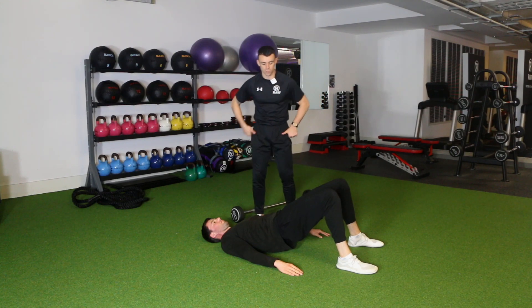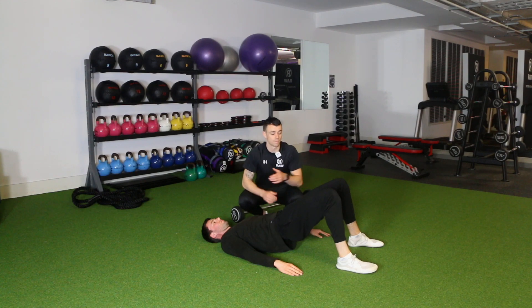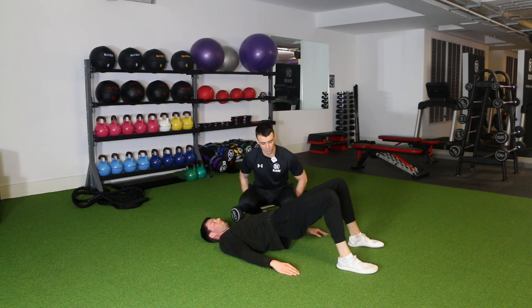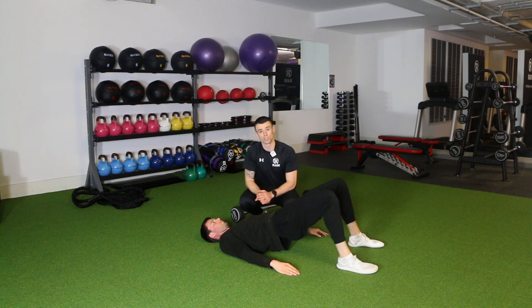As you lift the hips up, think about tucking your bum up under you. You should feel those glute muscles at the sides and at the back contracting at the top position. It's not about coming up as high as possible — that just leads to overarching the lower back. Instead, come up to the point where you feel the glutes contracted, forming a roughly straight line from knee to shoulder.